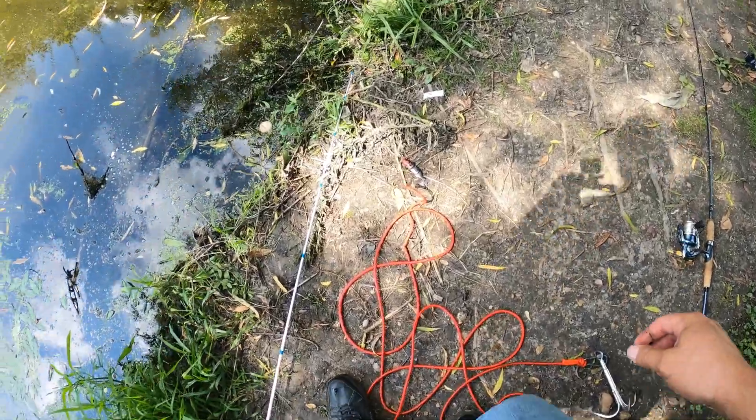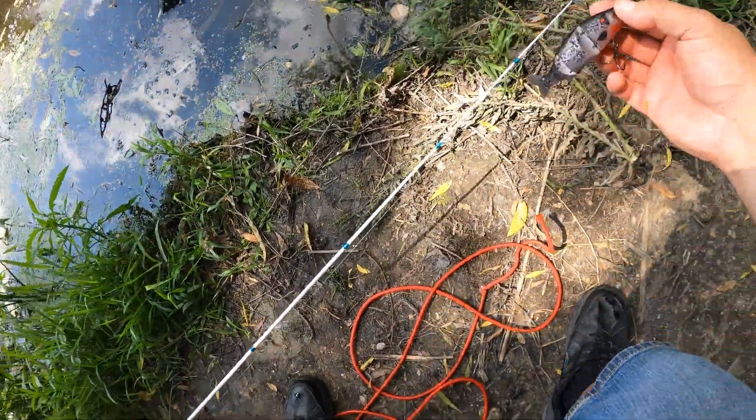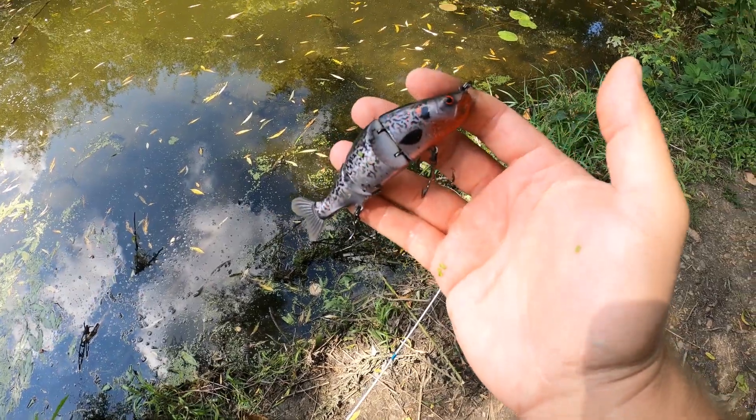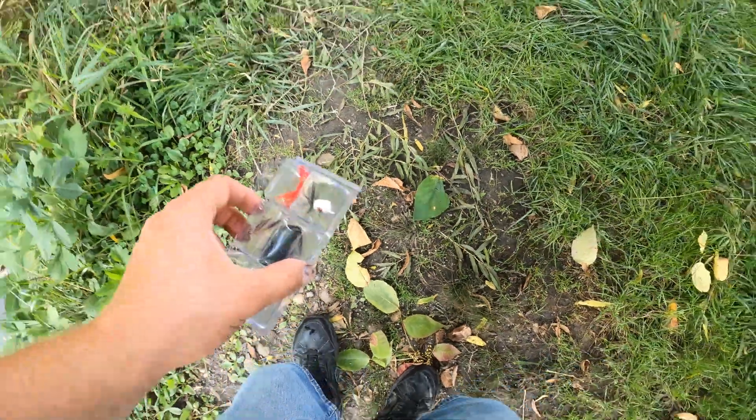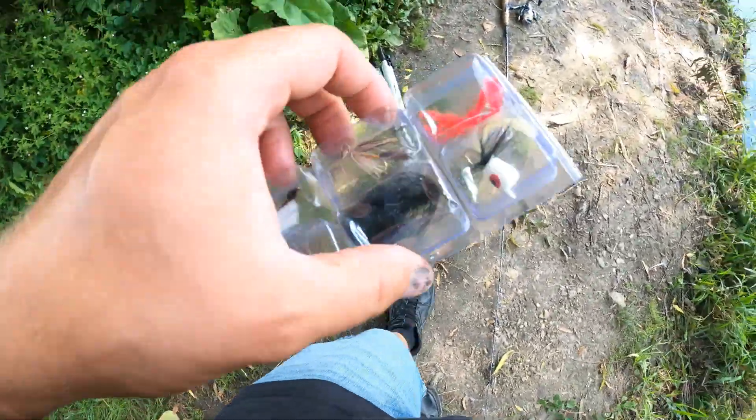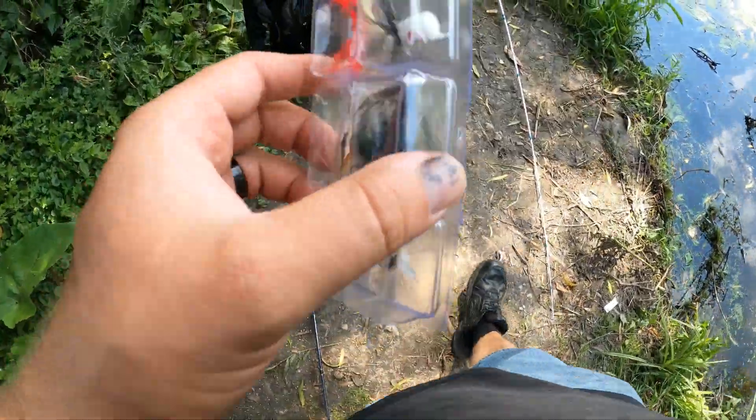I'm going to be vetting this lure — a jointed swimbait in my custom cutthroat crappie pattern. And it appears that somebody left a little fly kit out here too.